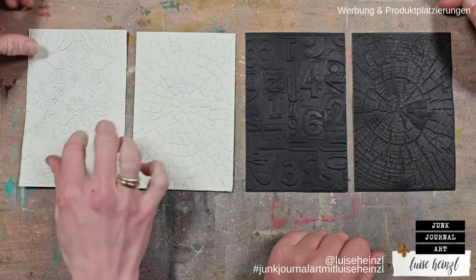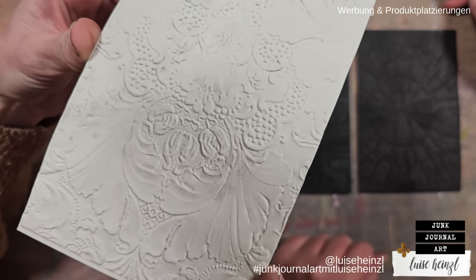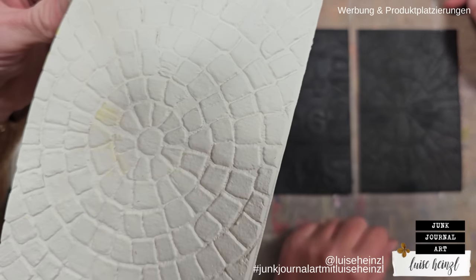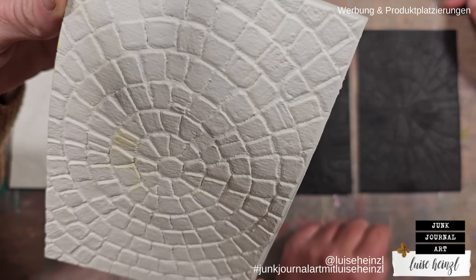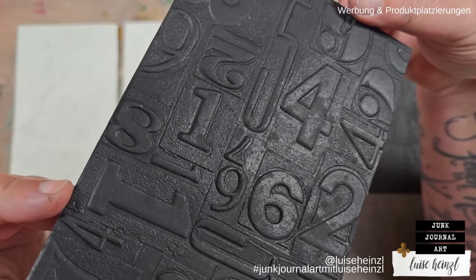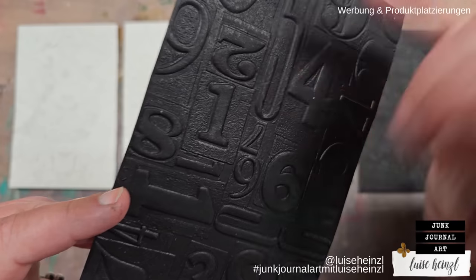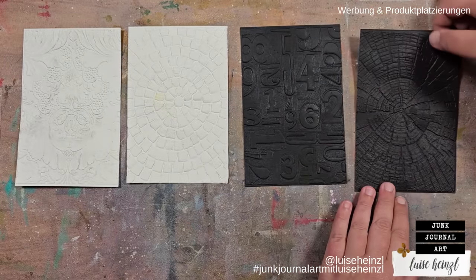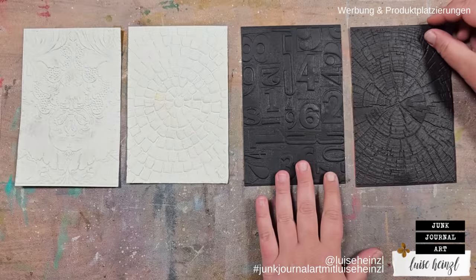We've now run them all through the embossing machine. Holding them up to the camera, you can see the beautiful imprints. One is an absolute favorite — so beautiful. The stone texture looks amazing even in white. The numbers folder already shows a distressed, hammered background effect, and the wood texture is wonderful too.